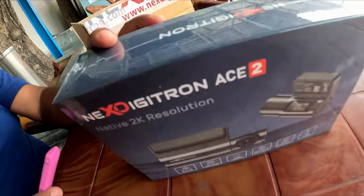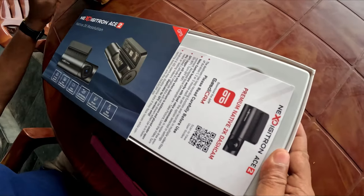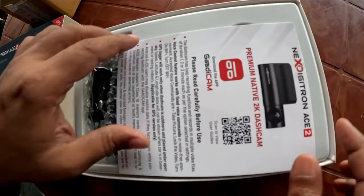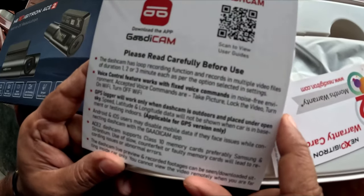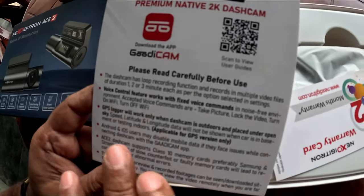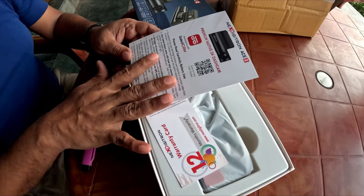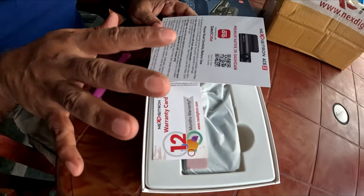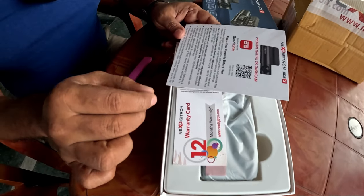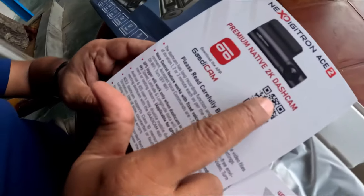Now I will unbox this particular dash cam and we will see what is inside. This is the material where you have all the details about the dash cam. The main USP is that it is a 2K dash cam priced below 5000. Most dash cams available in the market below 5000 are 1080p, but this supports a native resolution up to 2K.